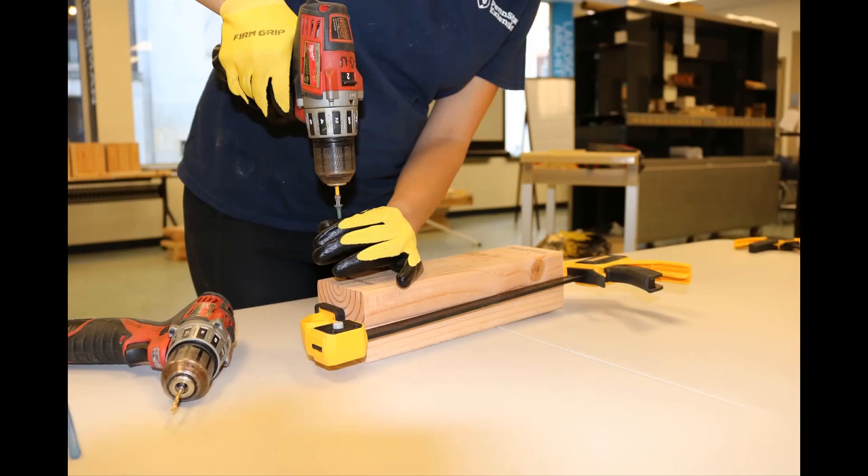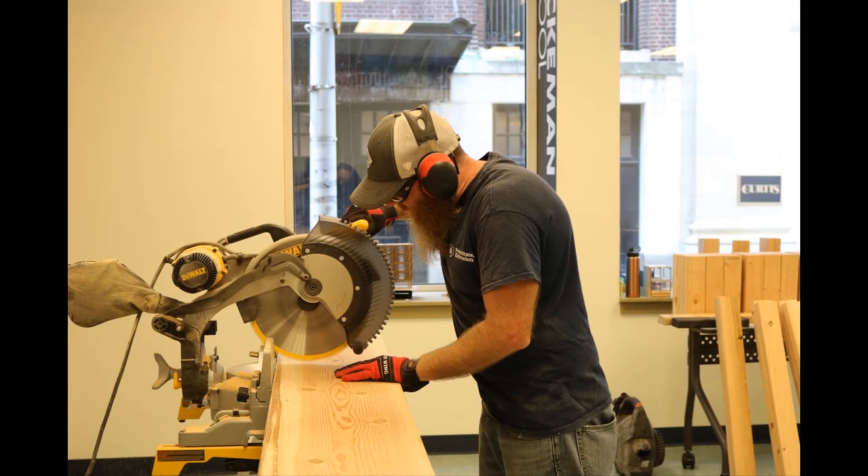Tools we will need for the job include a screwdriver — either manual or electric — with the appropriate bits, and a saw; either a handsaw or an electric miter saw will work best.